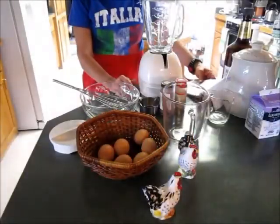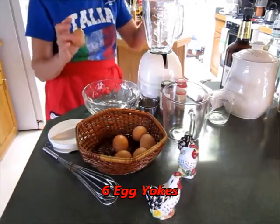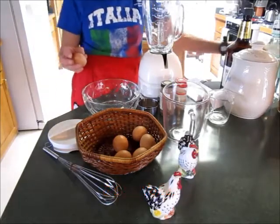Today we're making Uncle Eddie's eggnog. You start off with eggs — I've got my farm fresh eggs here. I use half a dozen.